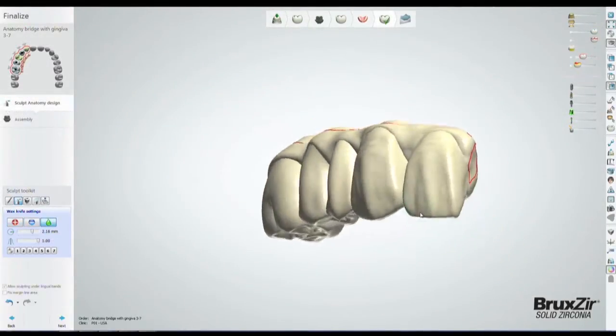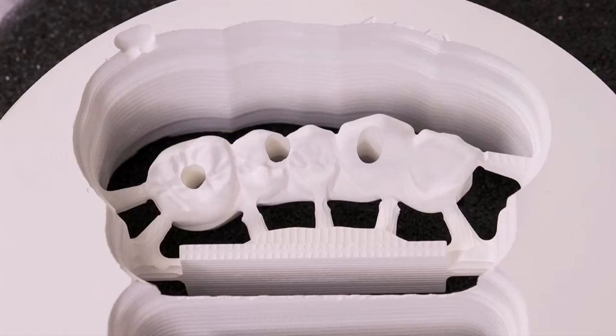After the prosthesis design is ready for manufacture, it is milled from a block of Bruxer Solid Zirconia.